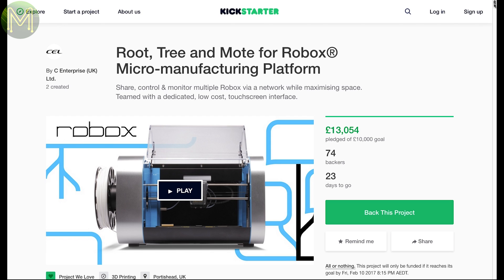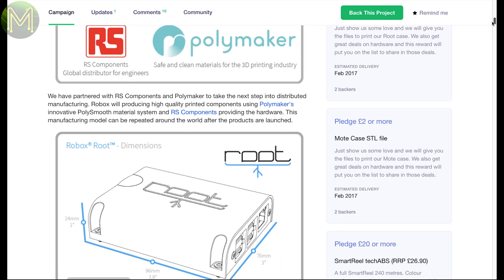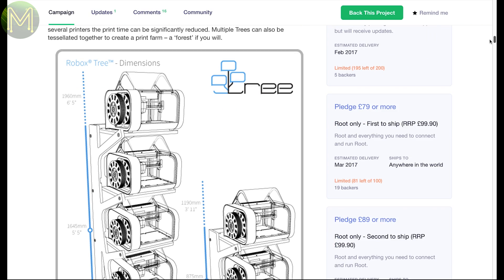Robox was a Kickstarter that happened a while ago. Now they are back with an upgrade which is aimed for production houses more than the average Joe. There are three products: Robox Root, Robox Moat and Robox Tree. Robox Root is a small box based on the Pi that allows you to control a bunch of Robox printers remotely. The Robox Moat is a control interface, and the Robox Tree allows you to stack up to four printers in one unit.